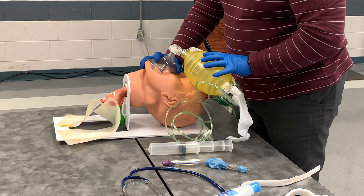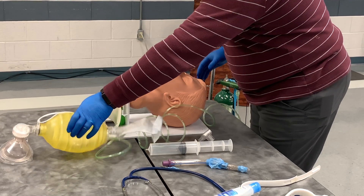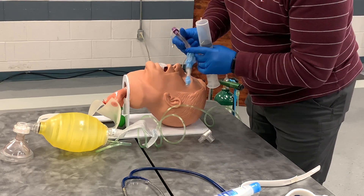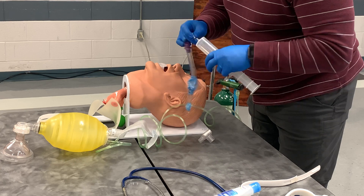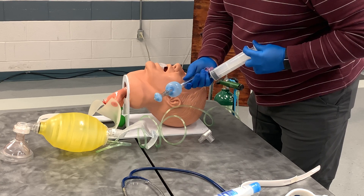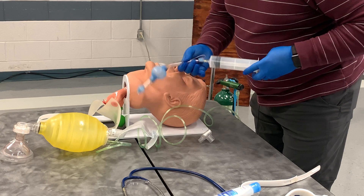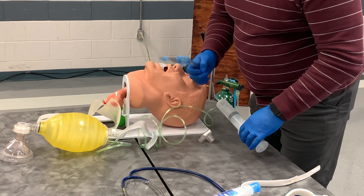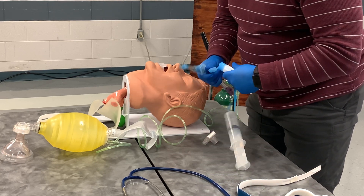Medical direction has said to insert a supraglottic airway, so I am going to turn my ventilations over to my partner and let him continue to ventilate while I check my equipment. I have the appropriate size King airway. I am going to attach my syringe — on the side of the airway it says 60 to 80 milliliters of air — so I will load that into my syringe and test the balloons. I can see they are inflating with no leakage and not going flat, so this one is ready to use. I will then remove the air and leave the syringe attached so I have it ready. I have my confirmation device and I am going to lube the tip of the airway.